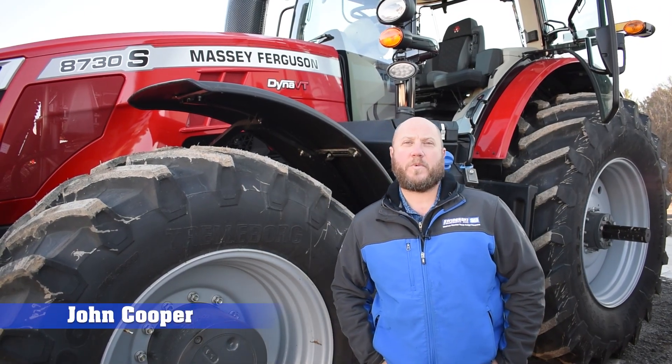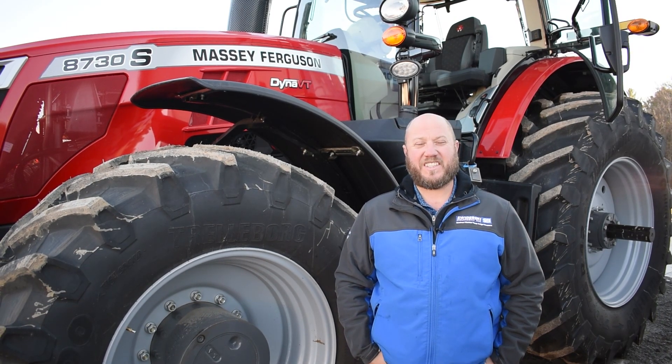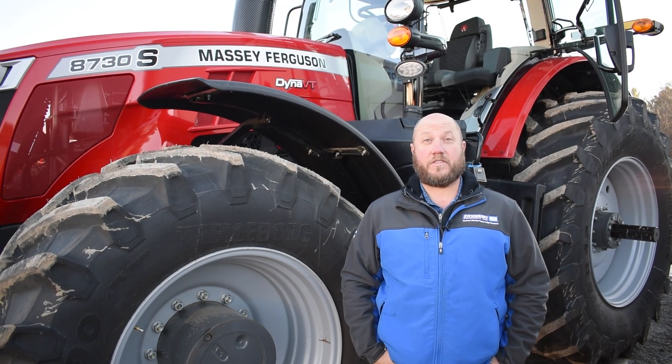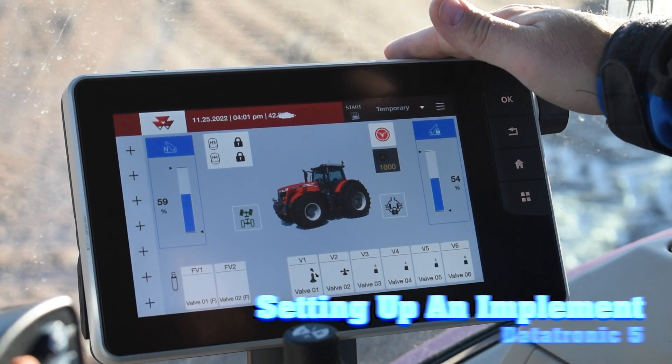Hello, this is John Cooper with Swiderski Equipment's Precision Farming Division. Today we're going to talk about the Massey Ferguson Datatronic 5 and some of the features as this applies to guidance out in the field today. In this video, we're going to show you how to set up and implement in the Datatronic 5.